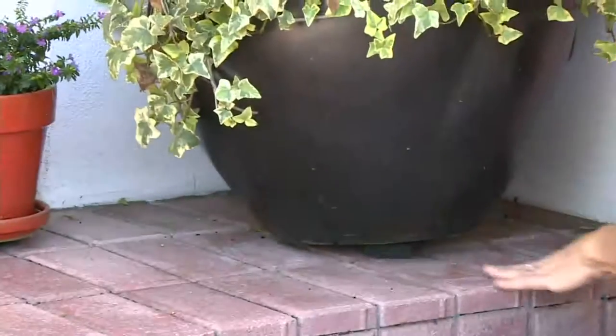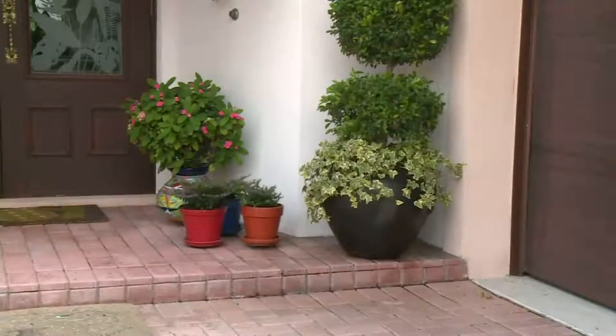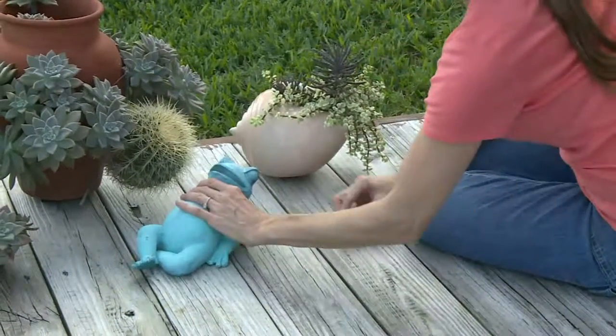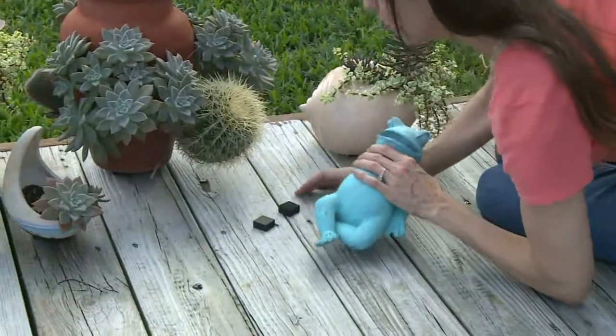At $19.50 you get 18 of them. They are recycled vulcanized rubber — in other words, they are recycled automobile tires.